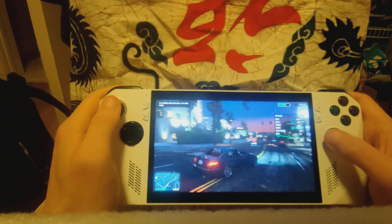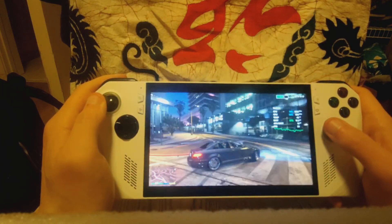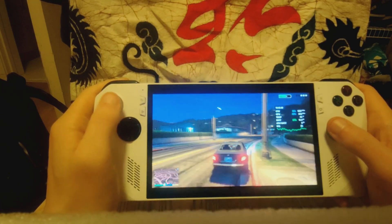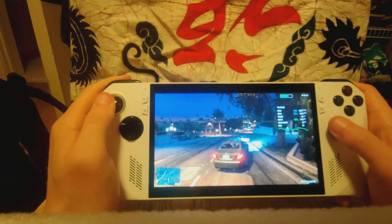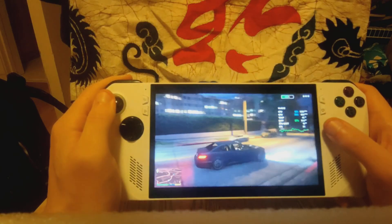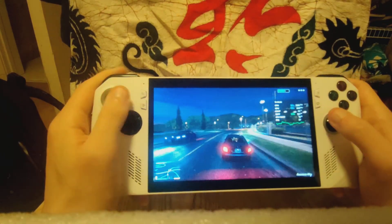Do I recommend waiting until they have a cheaper Z1 model compared to the Z1 Extreme? Personally, if you don't want to spend $900, I would honestly just wait until they have a Z1 model, or if there's a sale. Not to bash Asus or anything — it's just $900 in my opinion is expensive. I'm on SSI right now, although I'm looking for a job. I would probably just wait until there's a Z1 model out, or wait until it's on sale, or maybe even Black Friday. That's just my opinion. I'm personally going to pick one up soon — I might wait, might not wait.